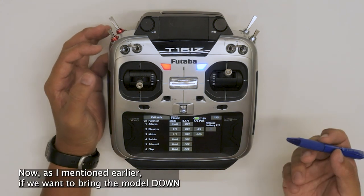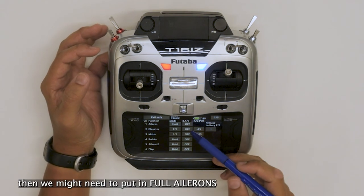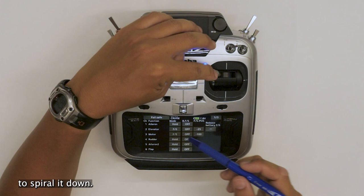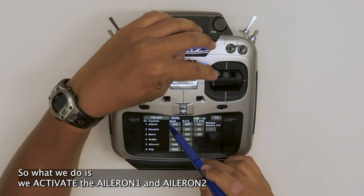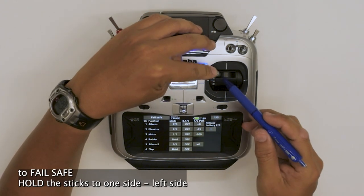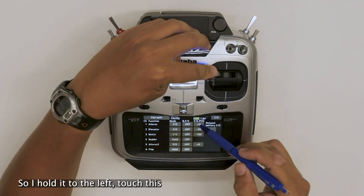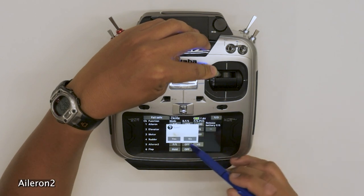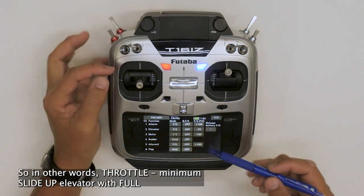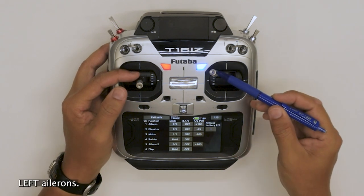Now, as I mentioned earlier, if we want to bring the model down before it leaves the flying field, we might need to put in full ailerons to spiral it down. So what we do is activate aileron one and aileron two to failsafe. Hold the sticks to one side — left or right is up to you. I'll hold it to the left. Touch this. Aileron two. And this is the setup. So in other words: throttle minimum, slight up elevator, with full left ailerons.